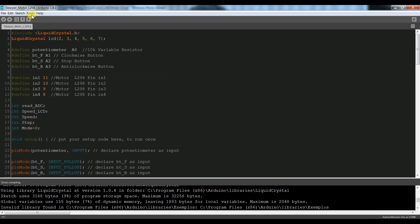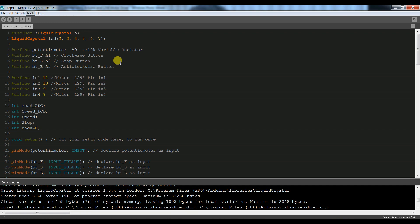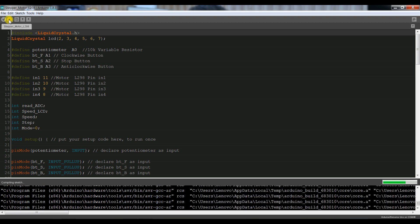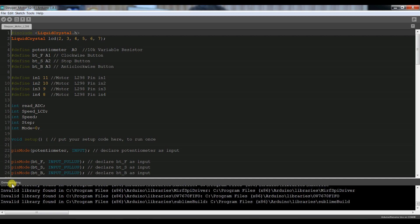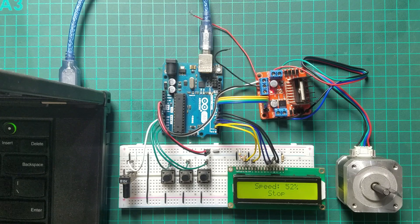Here we go. Tools, board select, port select. Here we upload it. Done uploading. Code uploaded. Let's go to the hardware.